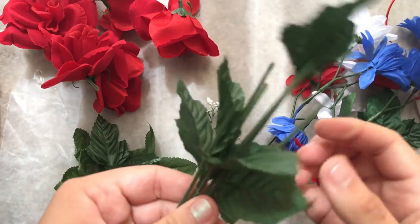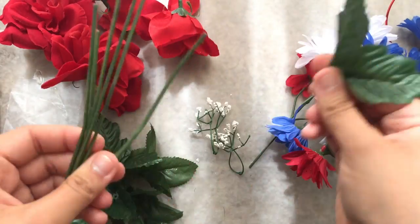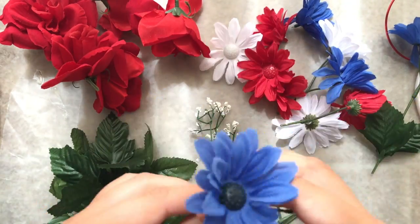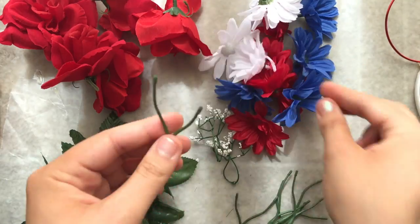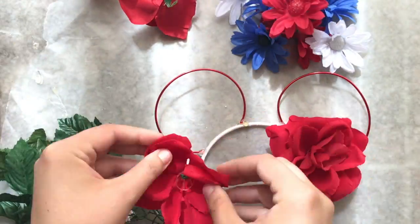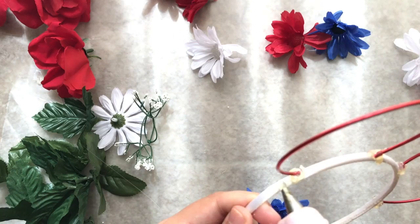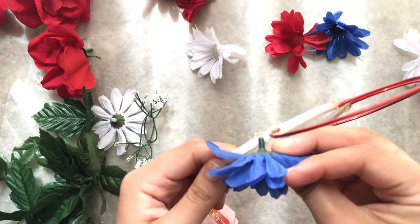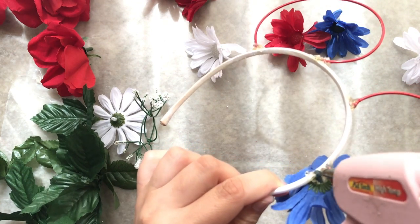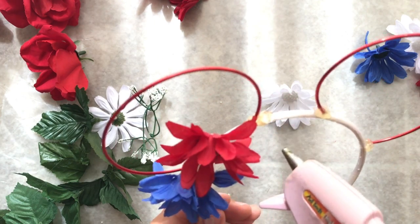Do this to all of your flowers. This is the part where you can really get creative — let your imagination go wild, play with different patterns, see what you like best. Once you have it arranged, go ahead and glue it down and add an extra layer on top to make sure the flower won't fall off.